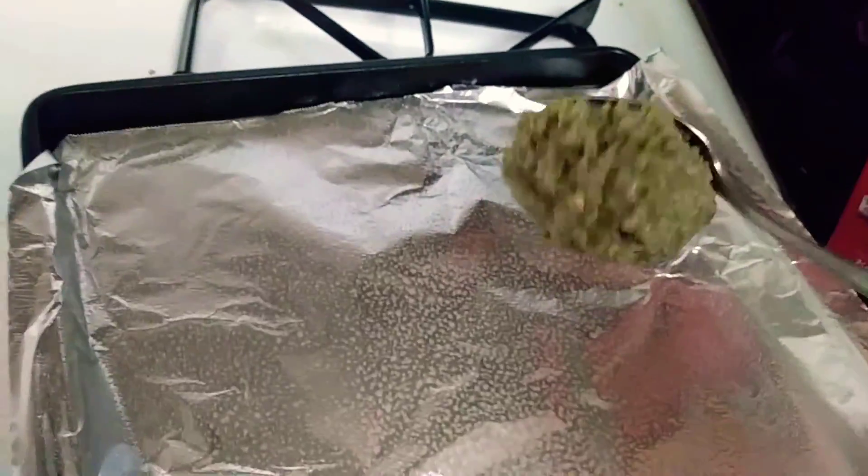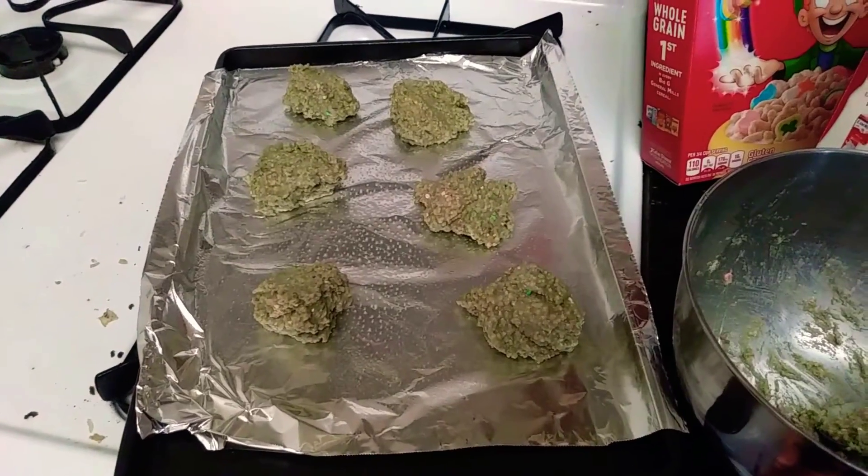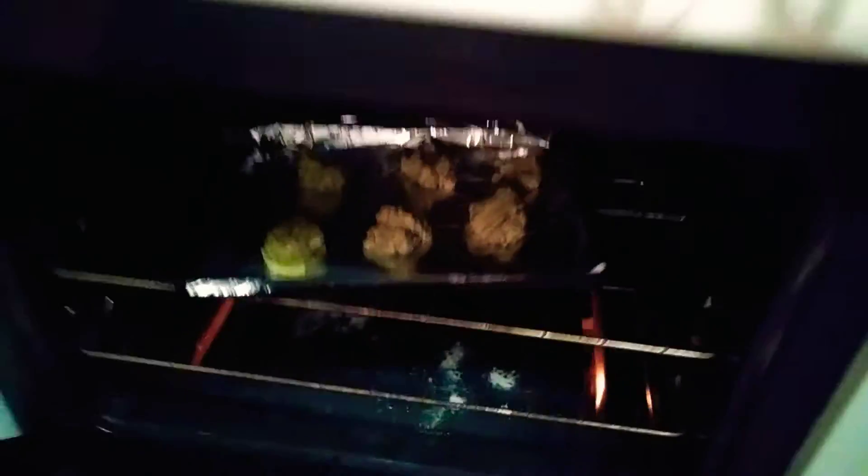Time to drop the scones. Perfect! Into the oven.